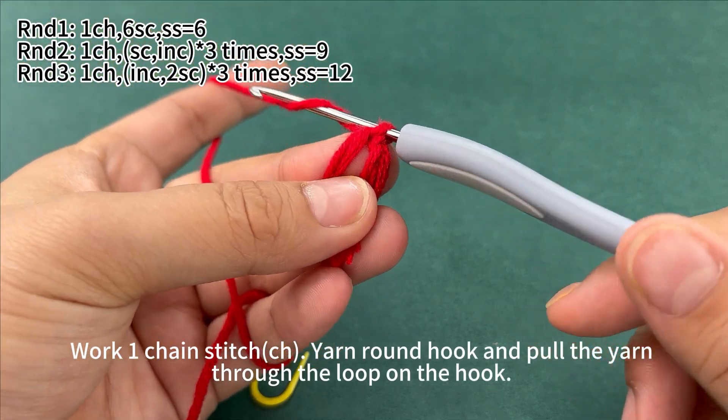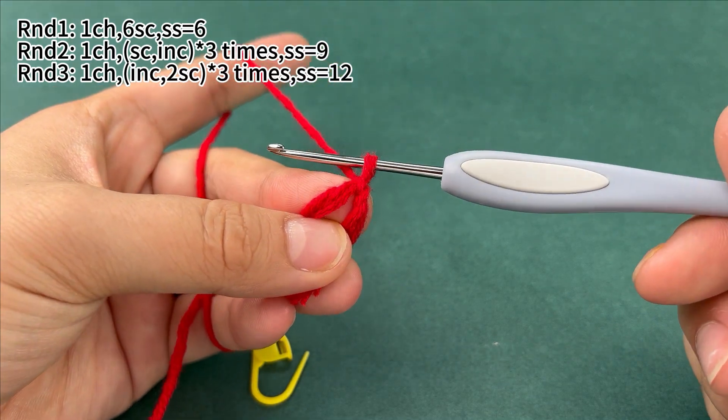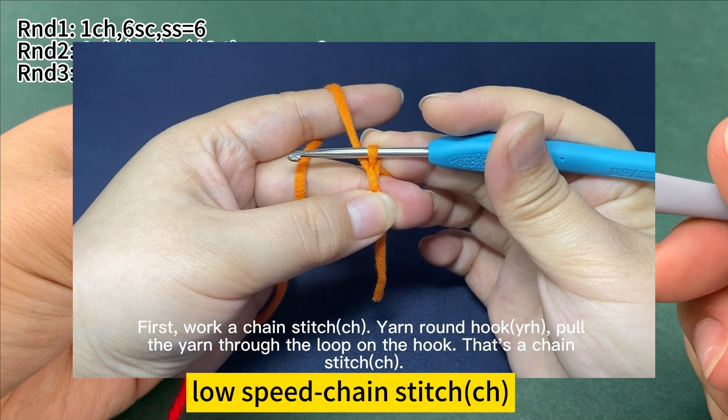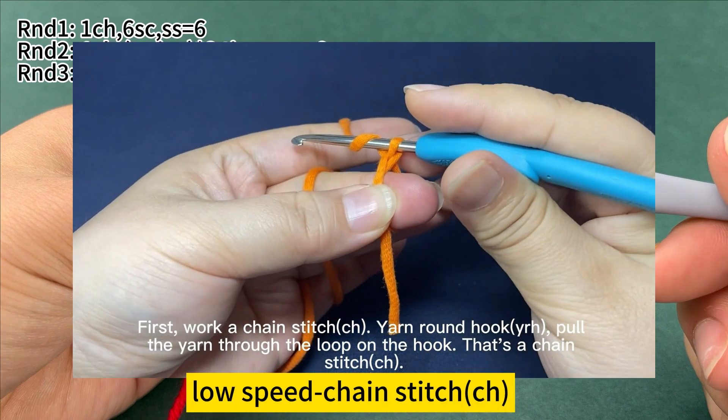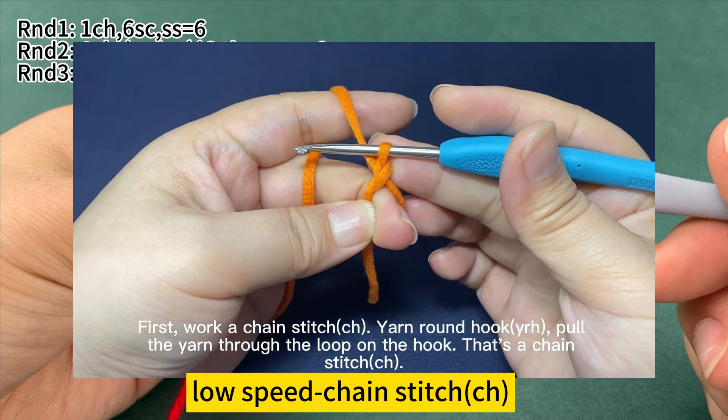Work 1 chain stitch. Yarn round hook, pull the yarn through the loop on the hook — that's a chain stitch. First, work a chain stitch: yarn round hook, pull the yarn through the loop on the hook. That's a chain stitch.